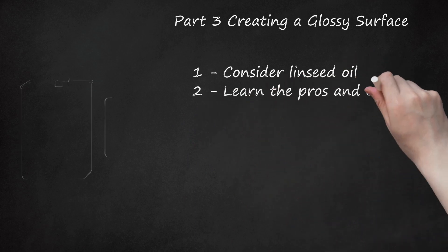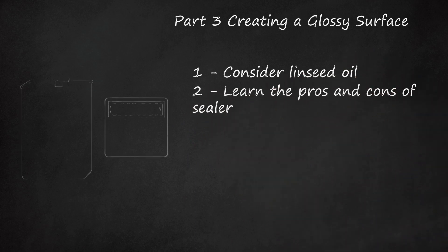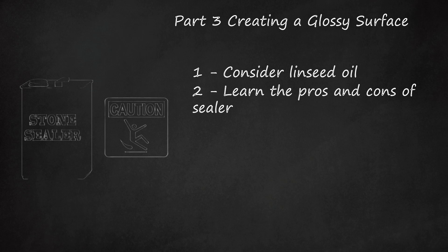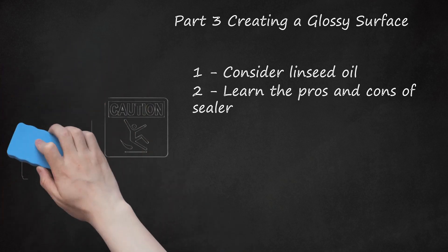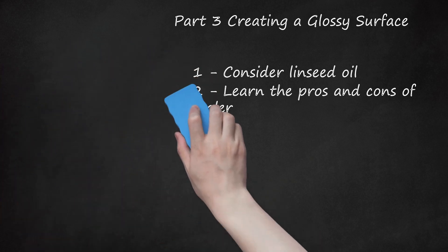Step 2: Learn the Pros and Cons of Sealer. Stone sealer can create as glossy a surface as you like, but can make it very slippery, especially when wet. If the slate is outdoors or in an unheated room, water can seep under the sealer and crack it off when it freezes and thaws. Slate can be honed, smooth, or rough with small jagged edges; sealer is more effective on honed slate.